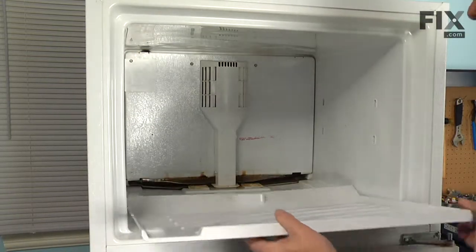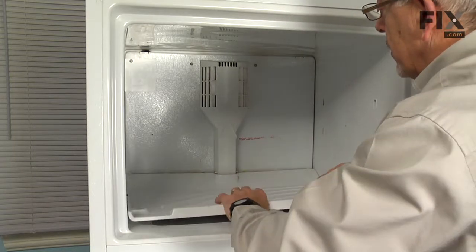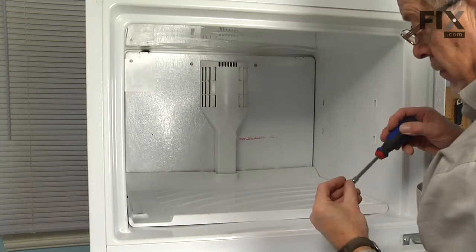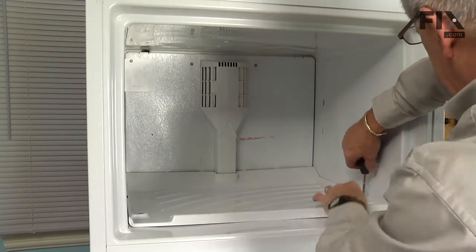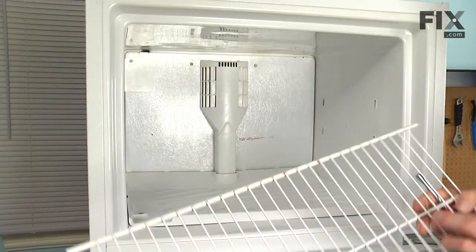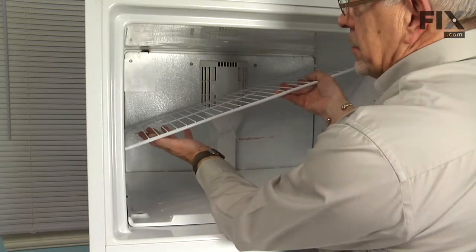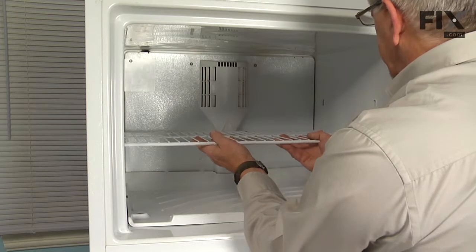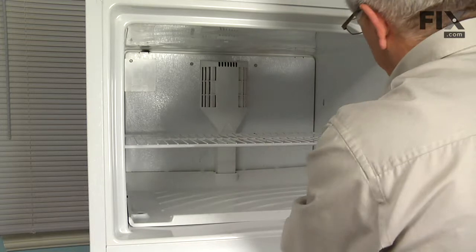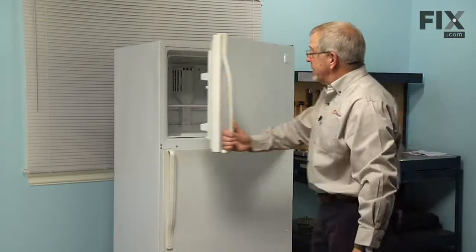Reinstall the freezer floor, making sure that the cutout fits underneath the two little tabs on that air duct, and secure it with the two screws on either side. We can then replace the shelf — fit it into the top of those holes on the side, lower it down into position, and drop it down to the bottom of those slotted openings. We're now ready to reload the freezer and reconnect the power.